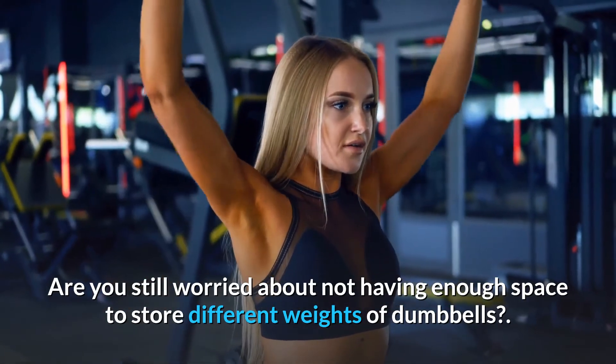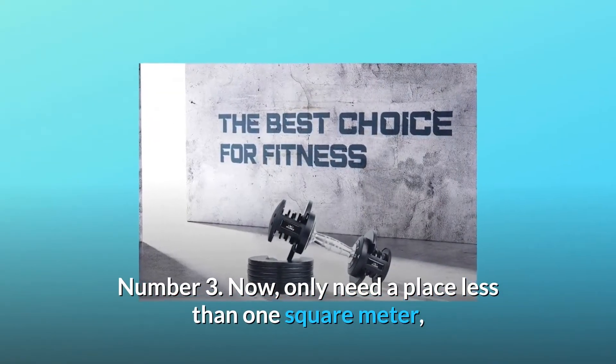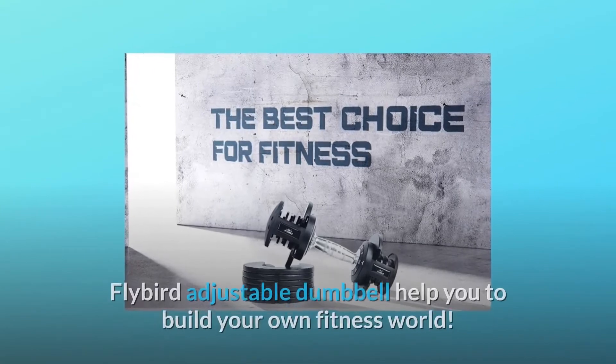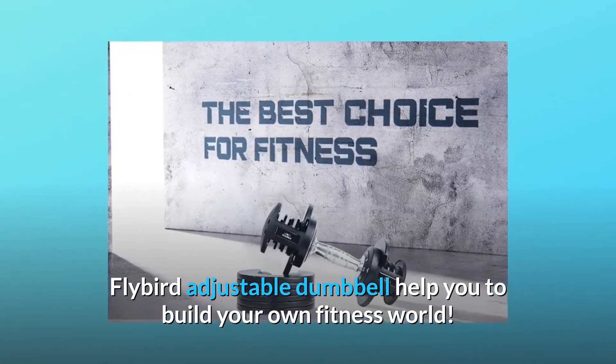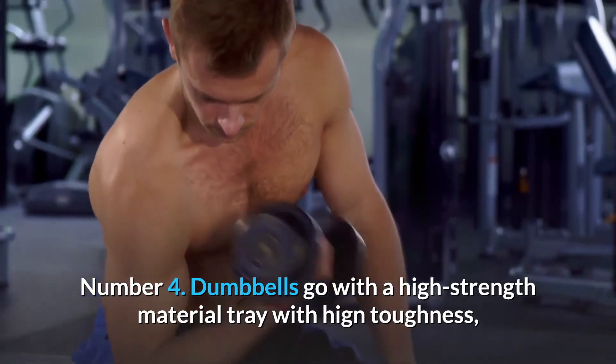Number two: space saving. Are you still worried about not having enough space to store different weights of dumbbells? Number three: you only need a place less than one square meter. The Flybird adjustable dumbbell helps you build your own fitness world.